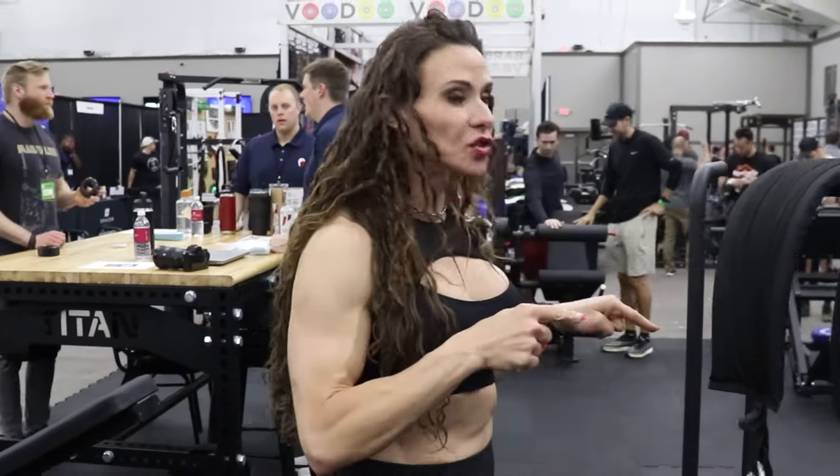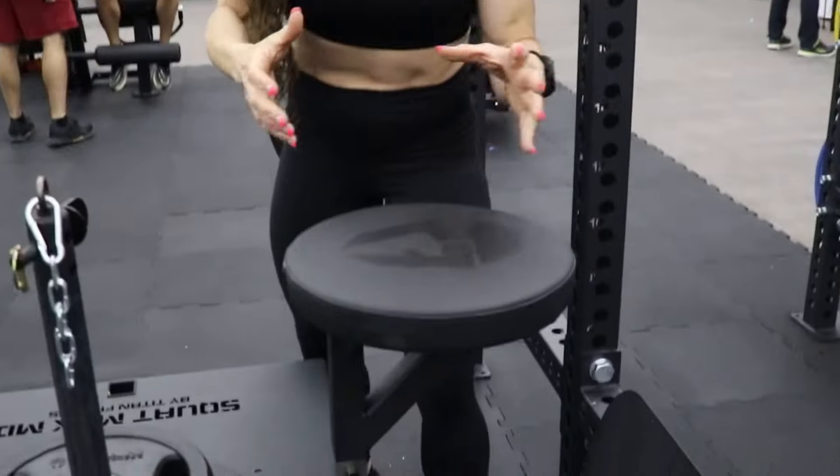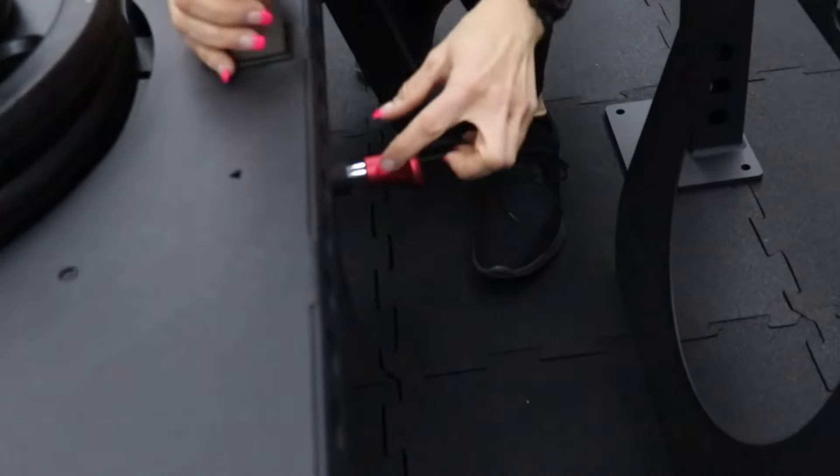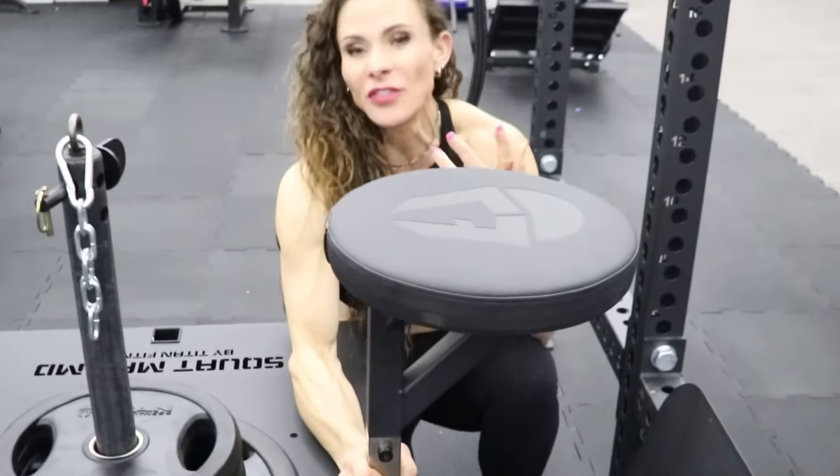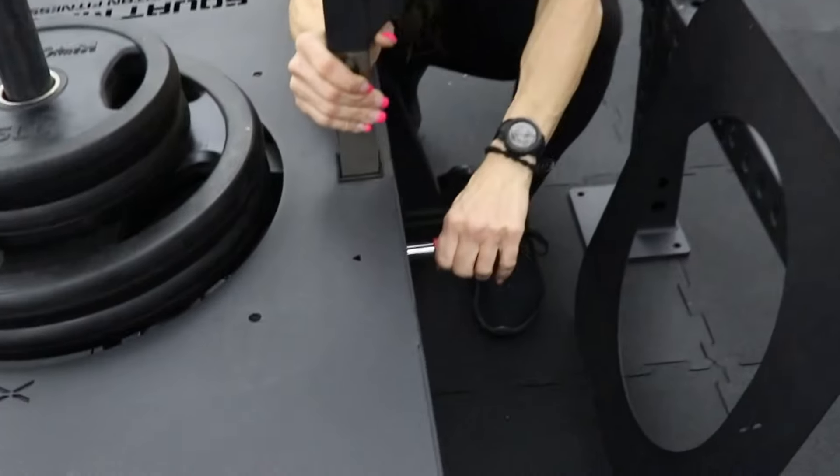I was told this one goes a little bit deeper, so it adds about three inches of squat depth. Another difference is they have this pin, which is how you remove the seat, whereas the other one has a different style of pin. I like this version.